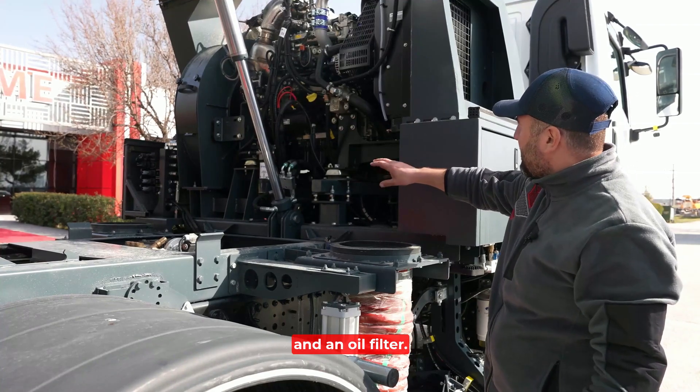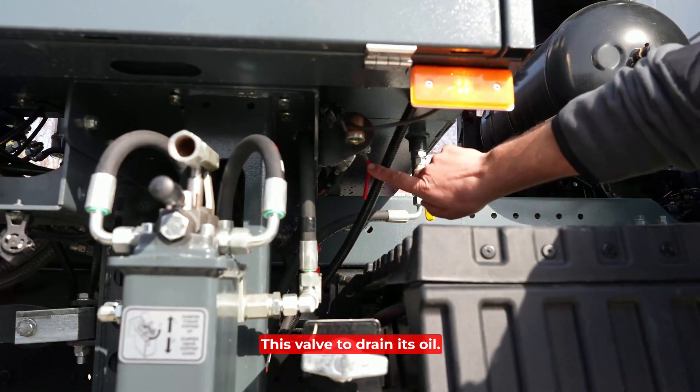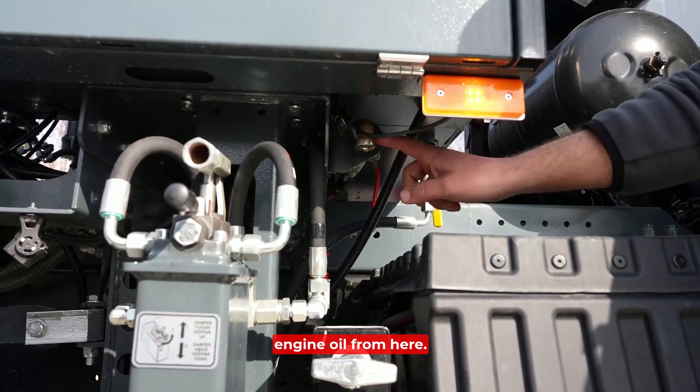The superstructure engine has a diesel filter and an oil filter. This valve is used to drain the oil — we remove this plug, open this valve, and drain the engine oil from here.